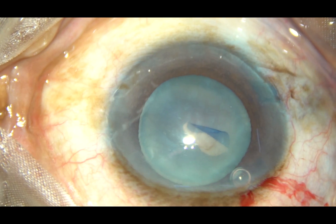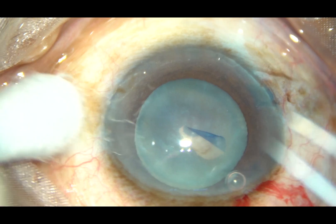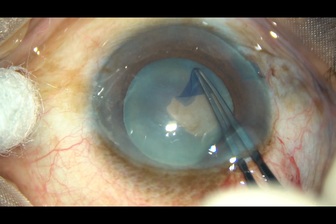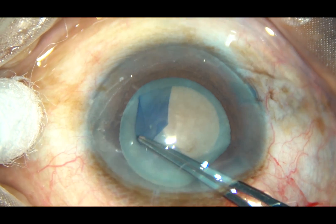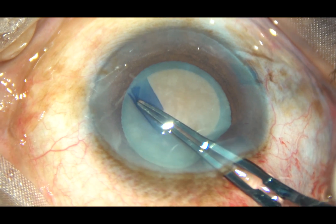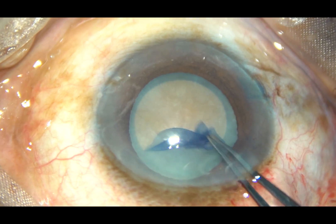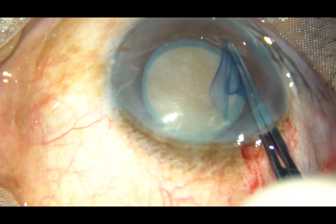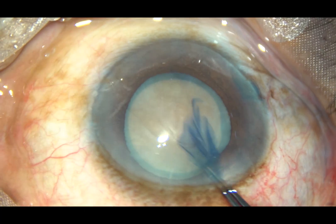Now, the anterior capsule has been incised with a 26-gauge bent needle, and this big flap has been raised. Now I take the utrata forceps, lift the anterior leaf of the main incision, and go all around. Remain at a little distance away from the margin of the pupil — the idea is not to touch the iris.